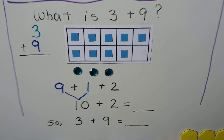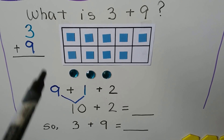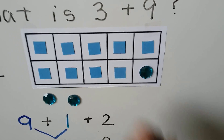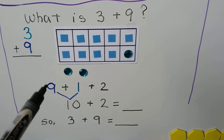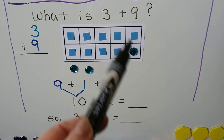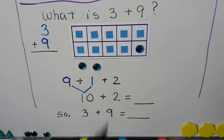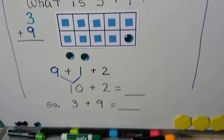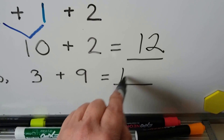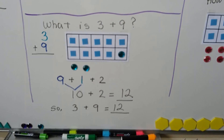Let's try it again. What is 3 plus 9? Well, 9 is the bigger addend, so we're going to start by putting 9 counters into the 10 frame. Then we have 3 counters for the 3 addend, and we can put one of them into the 10 frame to make a 10. Now we have a 9 with a 1 and 2 on the outside. The 9 and the 1 make a 10. It filled the 10 frame, and we have 2 on the outside. That means 3 plus 9 and 10 plus 2 are 12. We just gave 1 of the 3 to the 9 to fill out and make a 10.